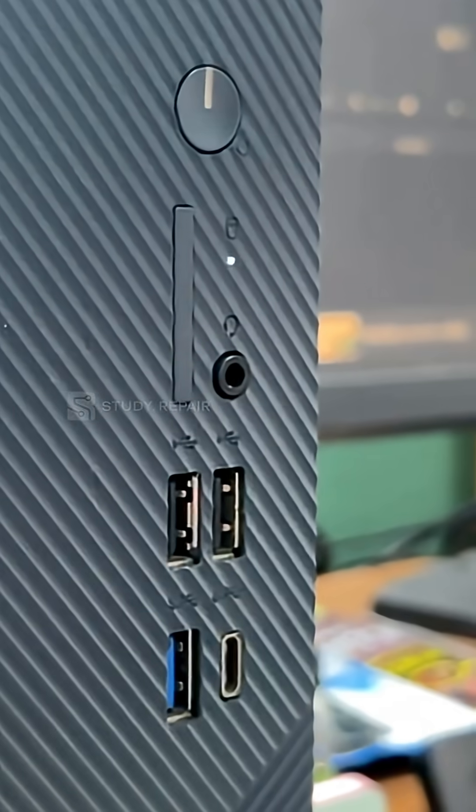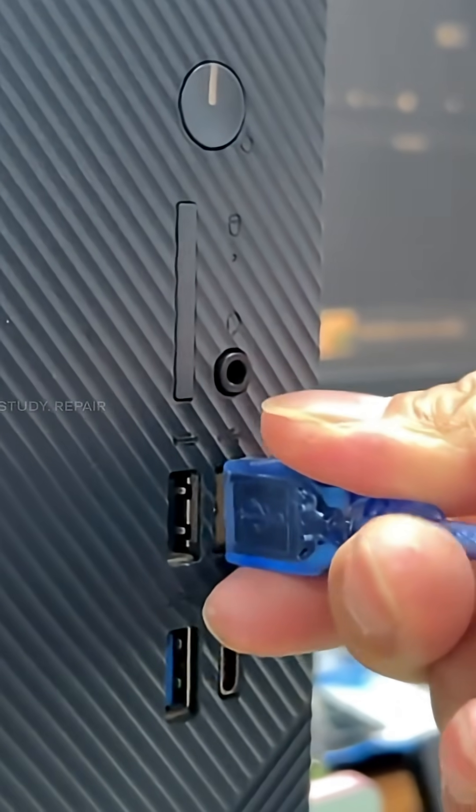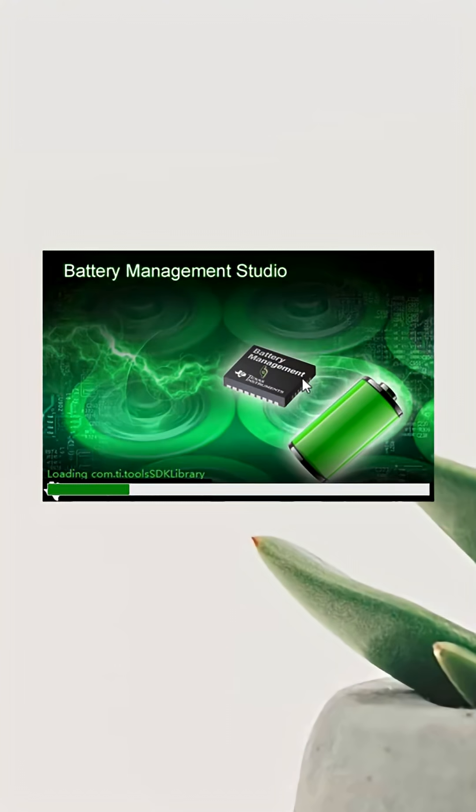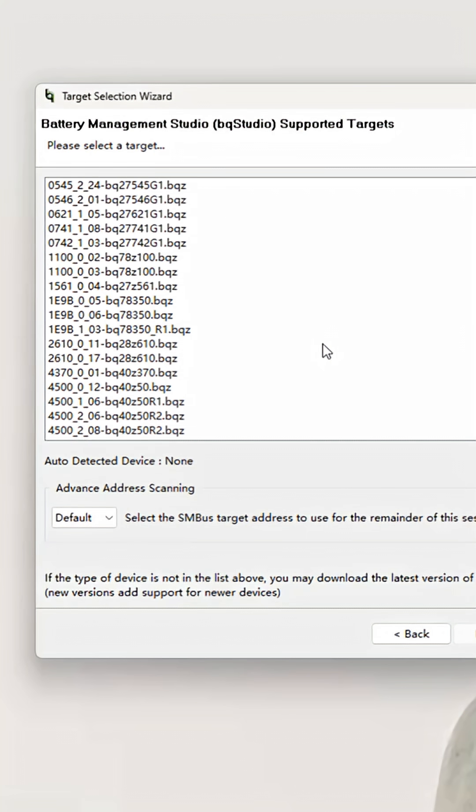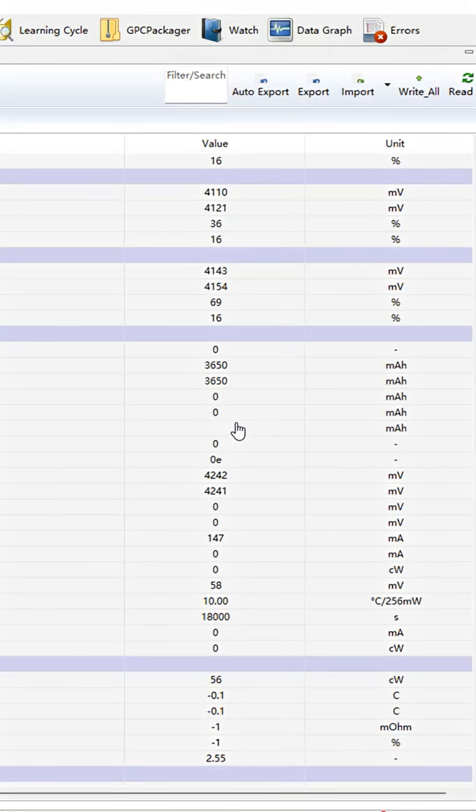Finally, connect the battery tester to the computer. Select and load the related program. Modify the battery data, then select and load the battery cell.